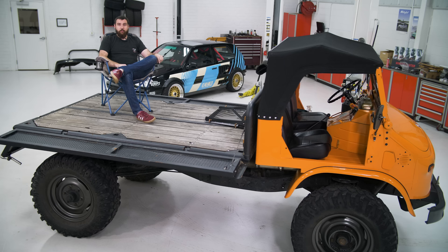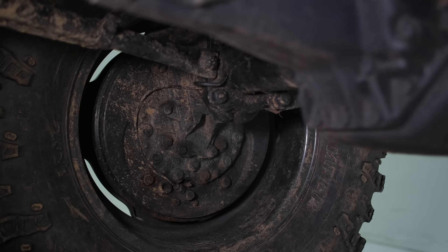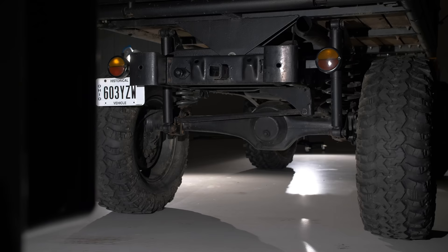The main draw to these Unimogs is they have portal axles. Normally your wheels bolt to either end of the axle and all your gearing is done in the differential. These are similar, except there's a gearbox on the end where the wheels would be that drops it down and gives you more gear reduction. So the axles are significantly stronger and you get a ton more ground clearance.